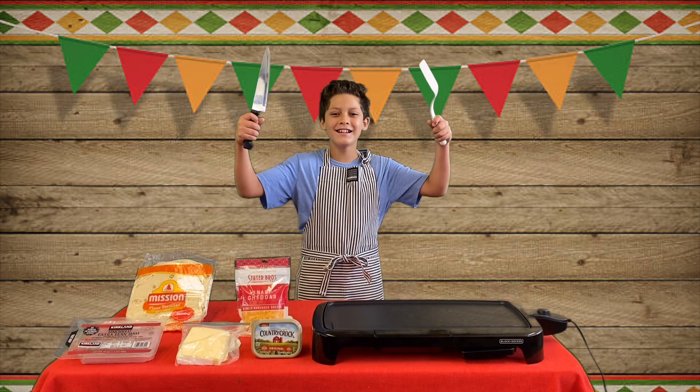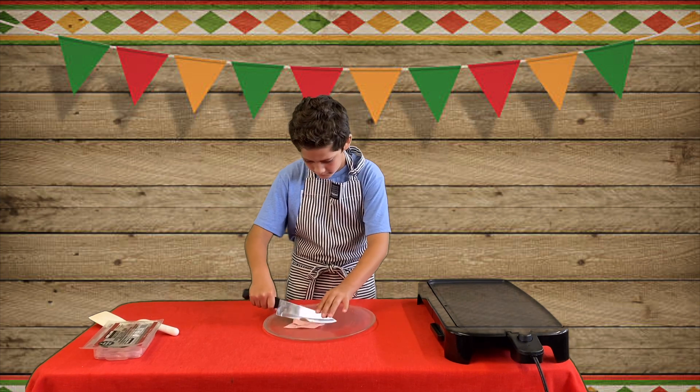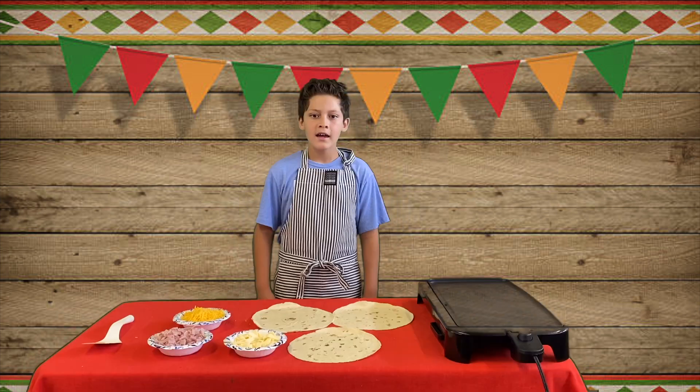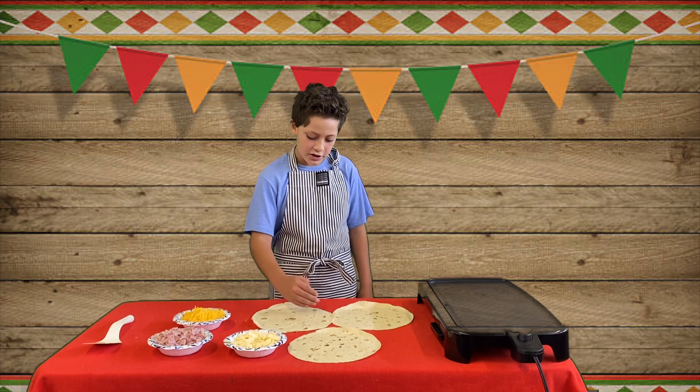Let's get cooking! Let's chop up some ham. I'm going to show you how to put the ingredients on the quesadilla, but make sure you have it on half.